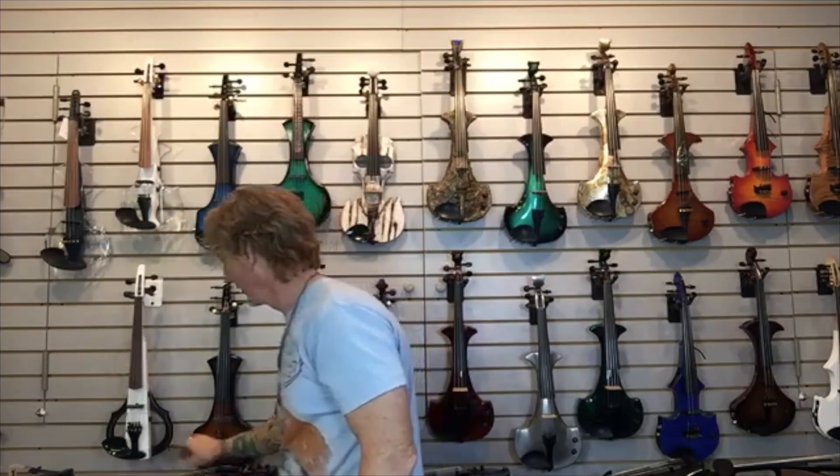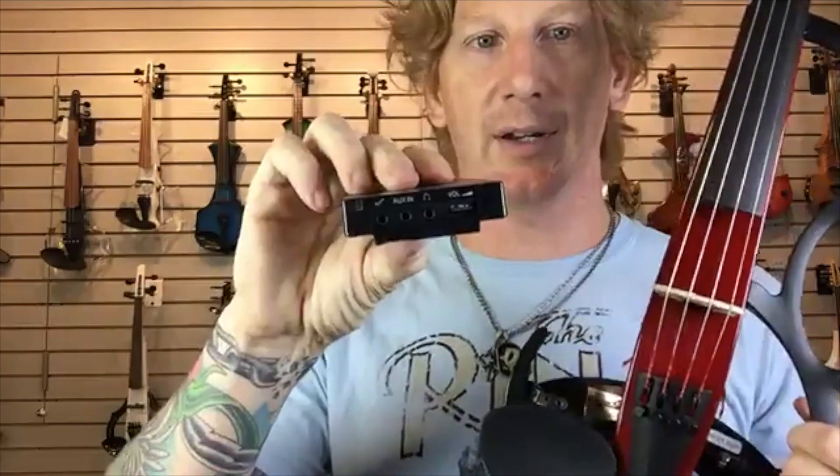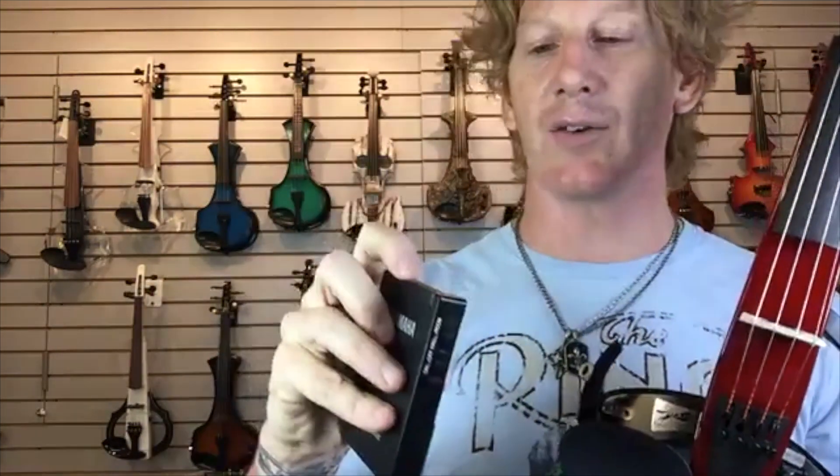The next one is the new product from Yamaha — this is the last one, actually. This is the YSV-104. They come in brown, red, and black. This instrument cannot really be played live, sort of like the SV-150. The signal comes out of here, goes to a control box. The control box has an input and an auxiliary — so violin comes in, the auxiliary comes in so if you want to practice along to some MP3s you plug in your phone or MP3 player. And then it has a headphone out. That's it. There's no quarter-inch out, there's no XLR out. This is a practice instrument only.